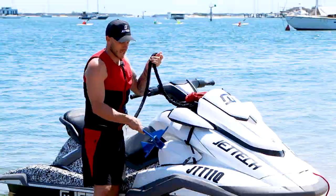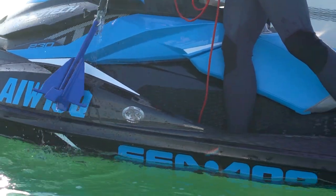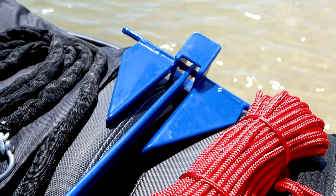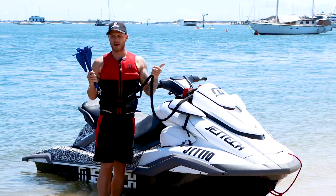A very important feature about the Jet Tech anchors is that they're actually vinyl coated, and this stops you from scratching your jet ski. So when you're pulling it up or it swings into your gel coat, it's not going to scratch it. They're based off the Danforth anchor design.